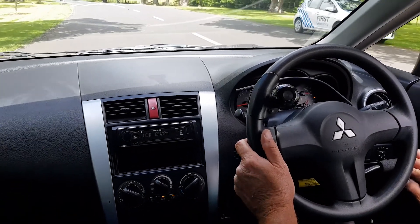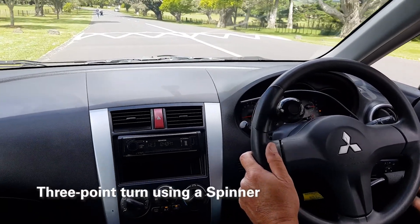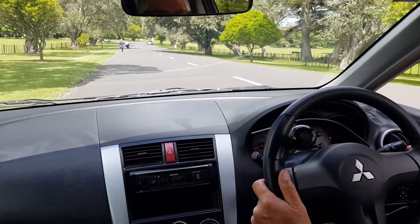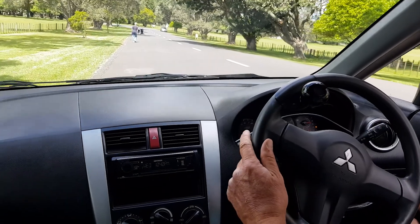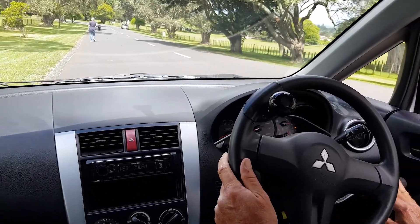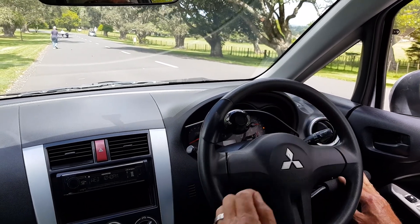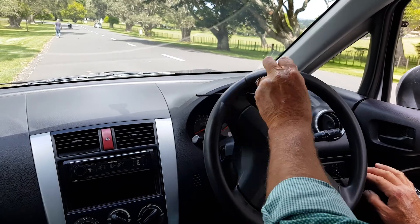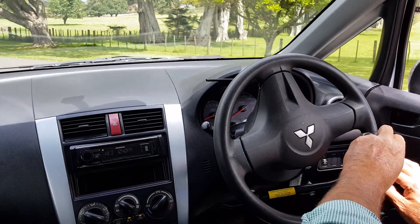Now I'm going to go down here and do a three-point turn, and I'm going to use the spinner for that. Here's another bump, so I'll indicate, put my hand down on the brake, make sure I'm clear at the back, cancel my indicator, and indicate right. The spinner will help me maneuver around to do the three-point turn.